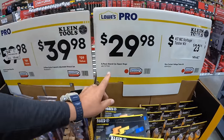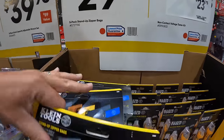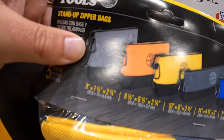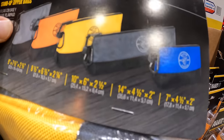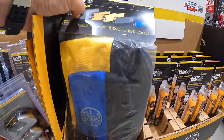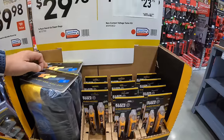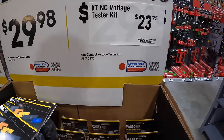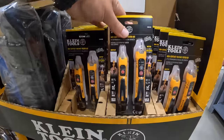$29.98 for a six-pack of stand-up zip bags — five different colors. And then for $23.75, the non-contact voltage test kit.